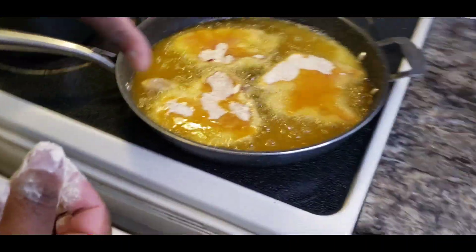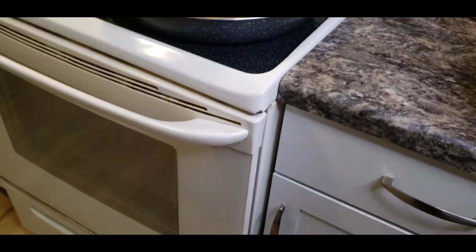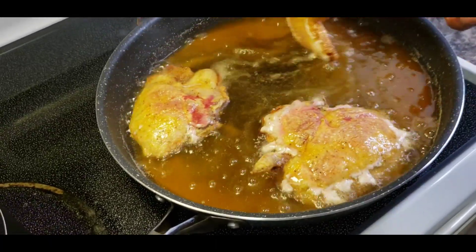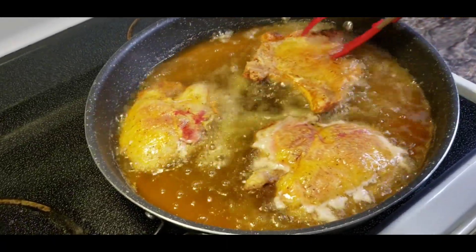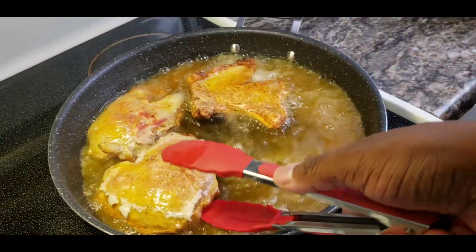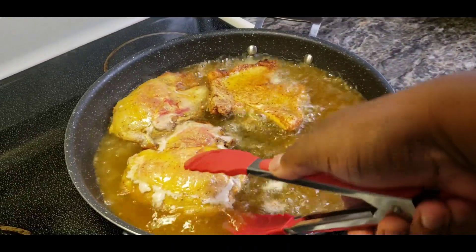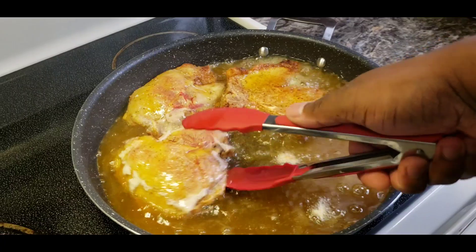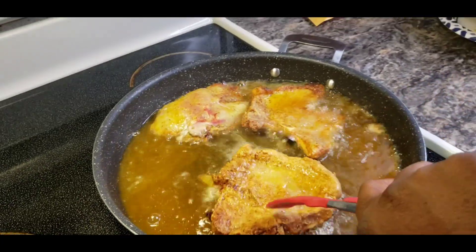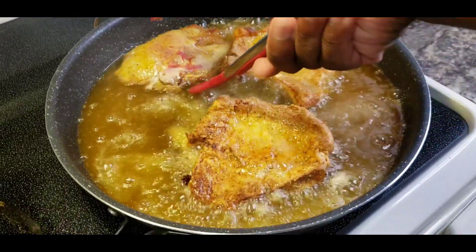Four to five minutes and we're flipping. All right, y'all. These have been frying for about four minutes. Now we're going to go ahead and flip these bad boys. Oh yeah. Woo baby. And it helps if you've got a set of tongs. Look at them fried pork chops.